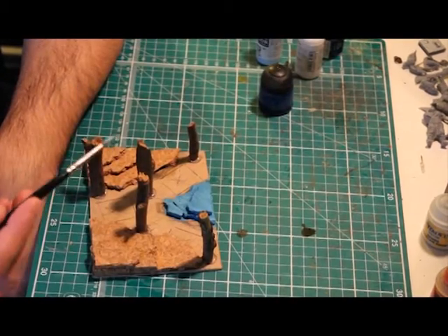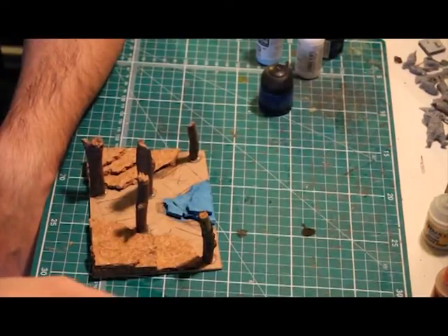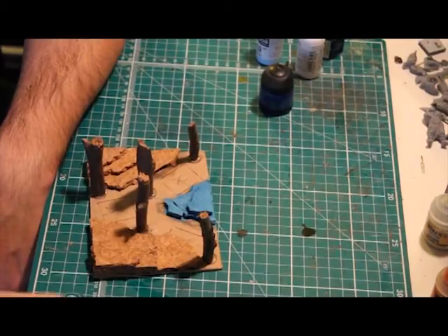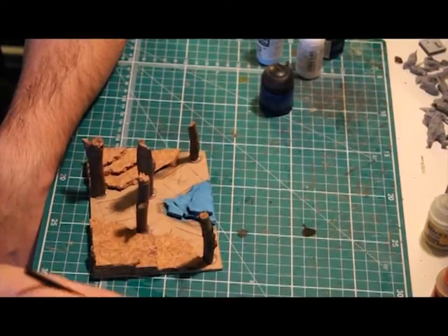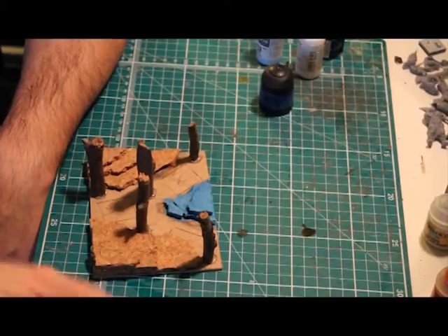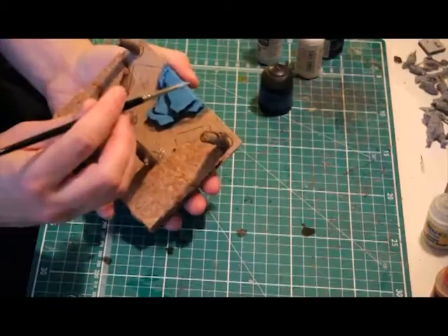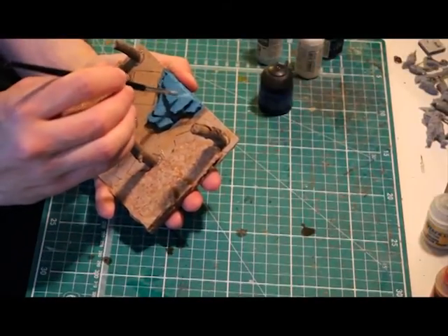Now the first layer of highlights is complete, it's time to mix a lighter tone of blue for the second layer. If you're just using two paints — a straight blue and white — then mix 75% of the original blue with 25% white. If you're using three tones like I am, I'm now going to use the Vallejo Sky Blue. Using the same technique as before but not going quite as far as the previous strokes, start applying the next layer.